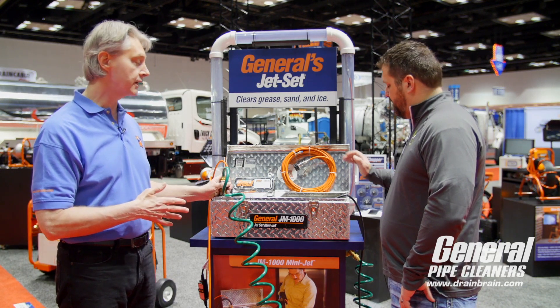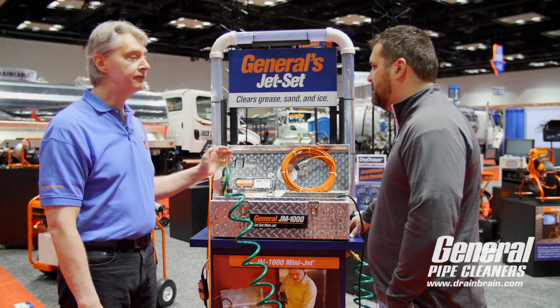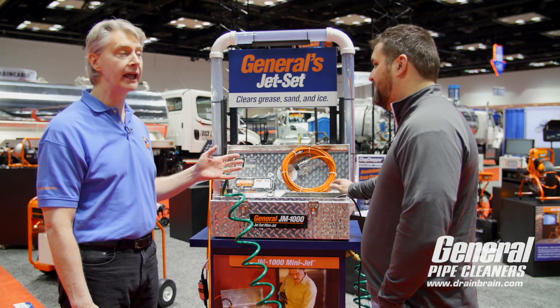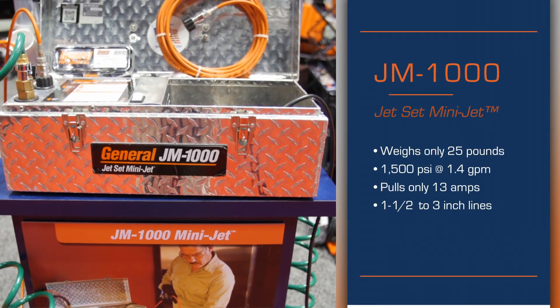It's really easy to get to a kitchen, get to a sink. Portable — take it right to the sink. You're going in from the sink end and you can set it up really quickly. 1500 PSI, 1.4 gallon per minute flow. It only draws about 13 amps. 1500 PSI out of this little baby? That's right. And it's in a real convenient toolbox, weighs about 25 pounds.